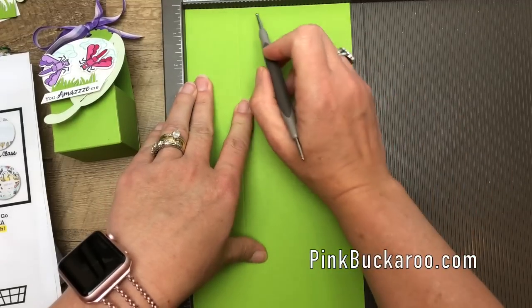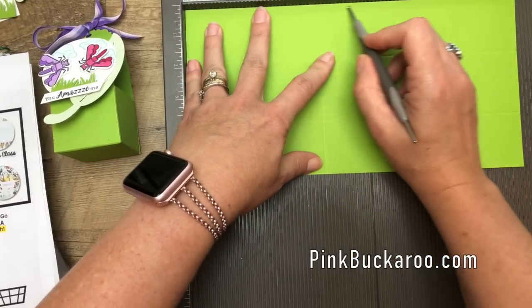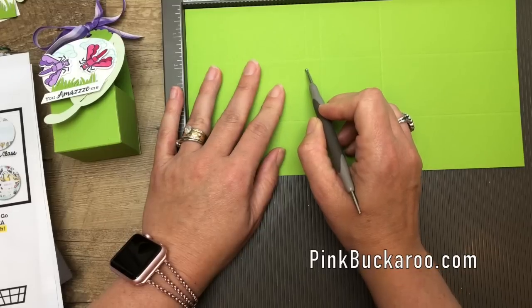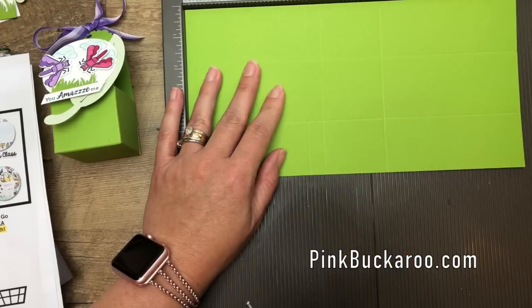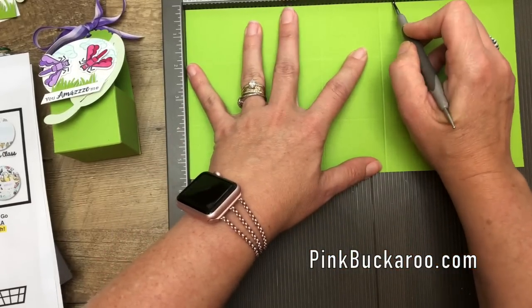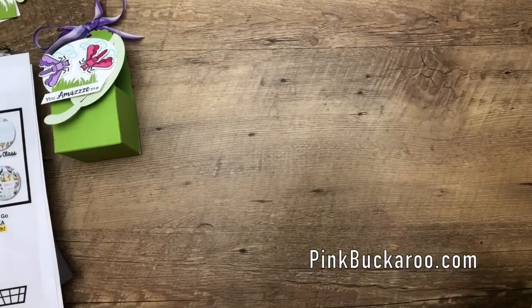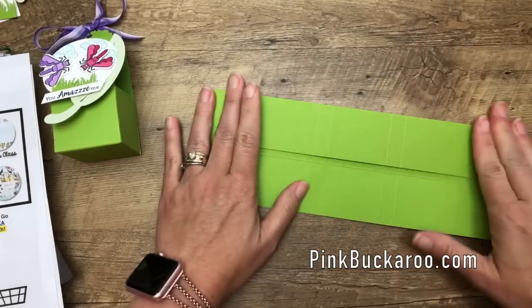Starting on the short side, score at one and three-fourths and three and three-fourths. Then turn it and score at four and a half and six and a half. Over here, bump over to four and make that score line, but stop right there — we don't want the score line to go across the middle section. Then drag your marker to score the other side, or turn it around and score at four and seven.